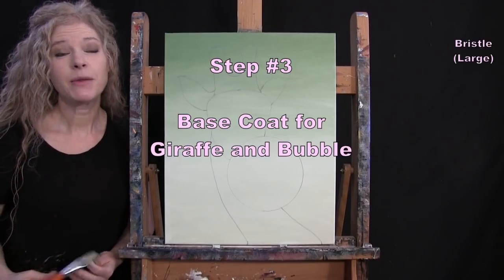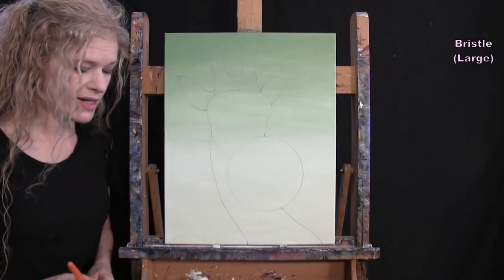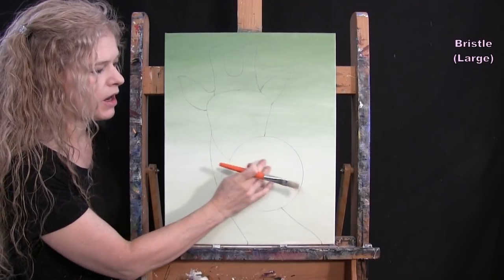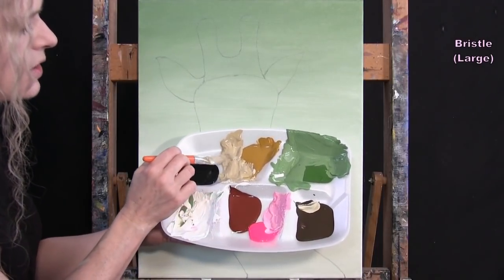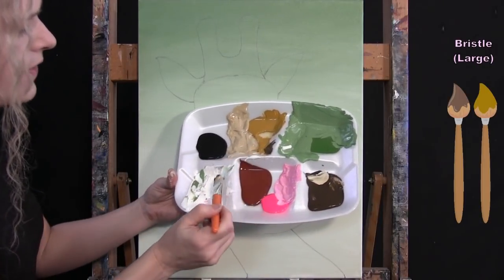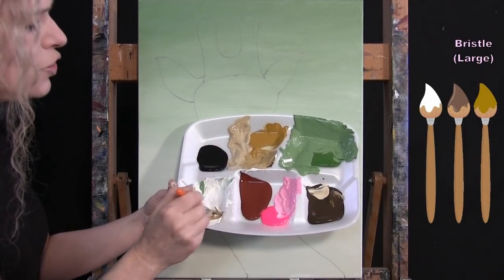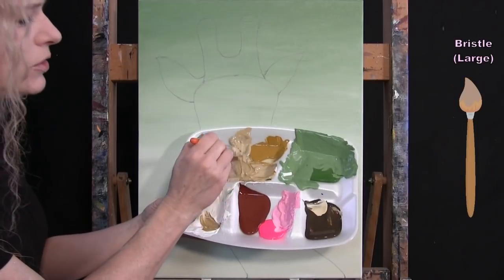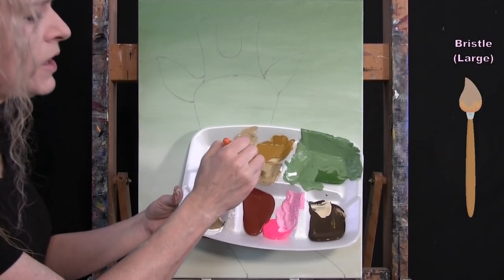For the next step, we paint the base coat for the giraffe and bubble using the large bristle brush. Colors are brown, yellow, pink, and white. I pre-mix a tan color for the giraffe using yellow, a little brown, and a little white. I want a nice neutral tan so it looks natural. Once I have the color I want, I just paint in the whole giraffe shape up to the edge of my pencil lines. It doesn't need to be perfectly even — this is just the base coat and will work itself out.